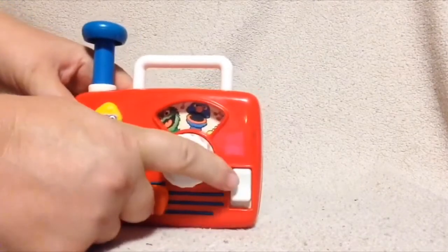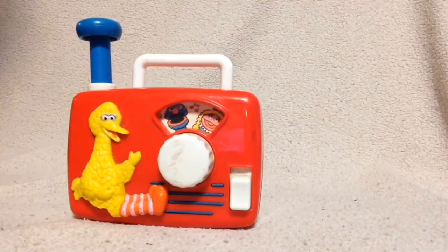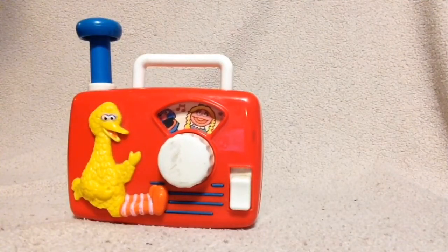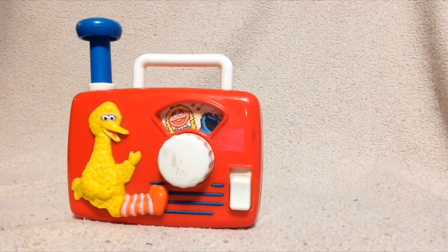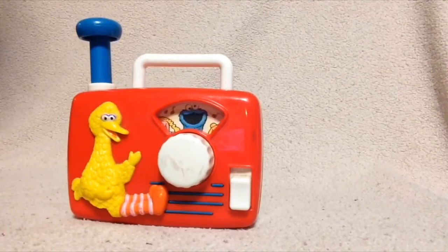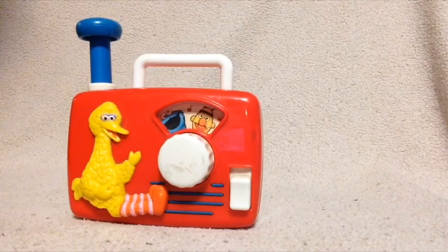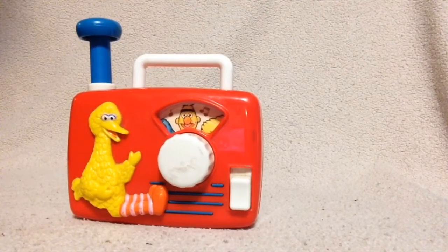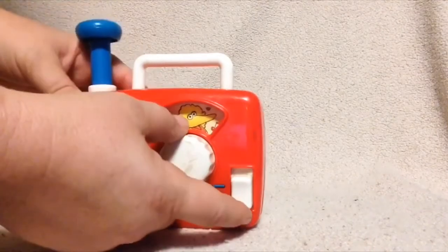And then all you do is just push this button down. And it sings 'These are the people in your neighborhood.' And that just keeps going.